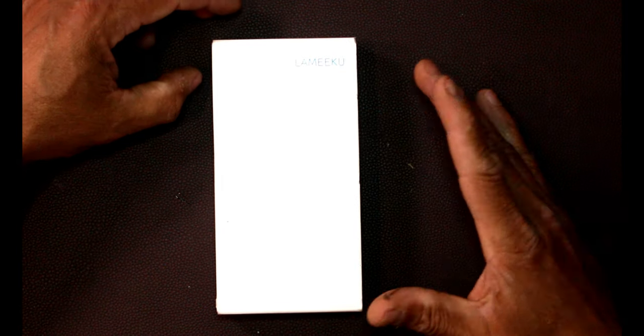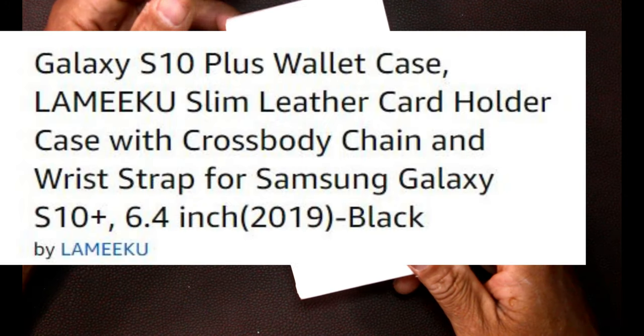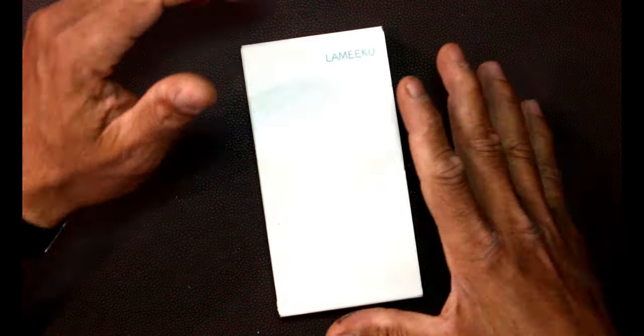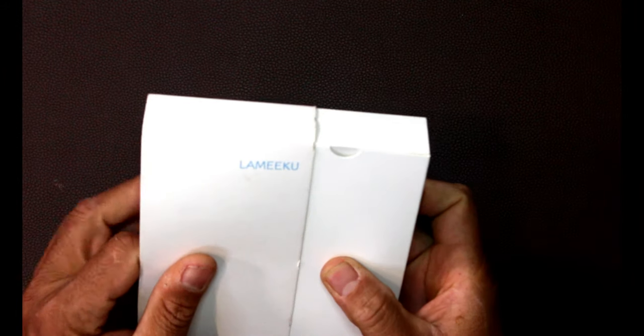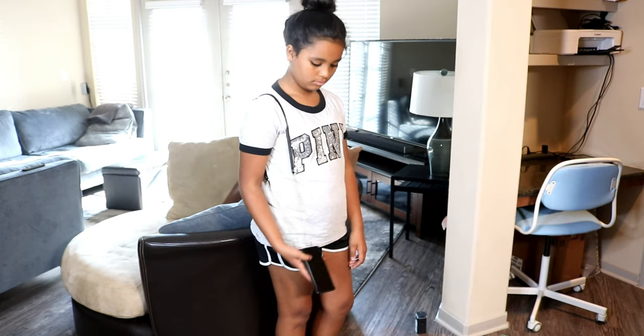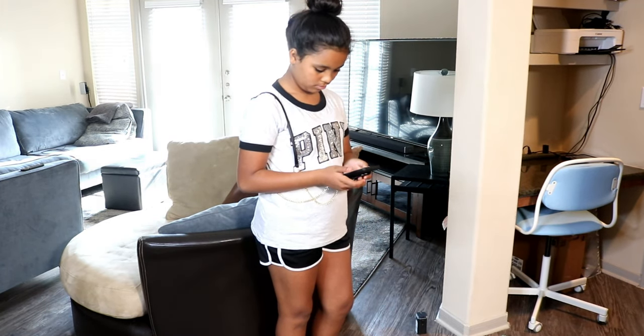Hey YouTube, this is Charlie. Today we're unboxing a leather wallet case for the Samsung Galaxy S Plus. This is from a company called Lamiku — I'll leave everything for you guys down below to check it out. It's a shockproof credit card holder with a cross-body strap case, and we have the marble black color in this box.